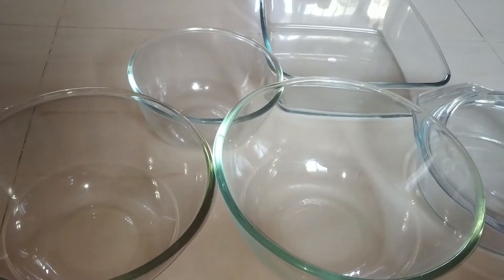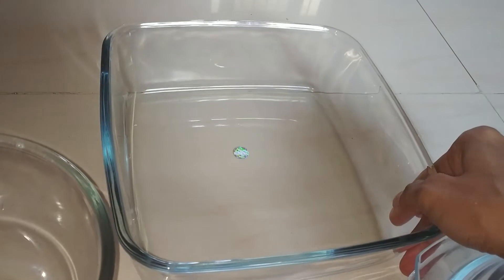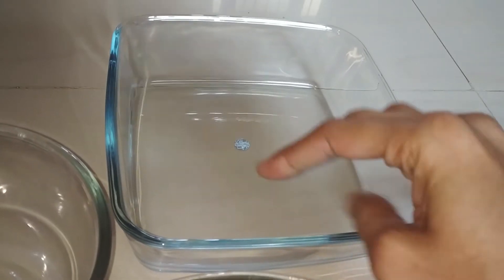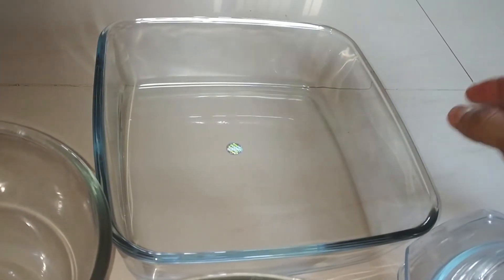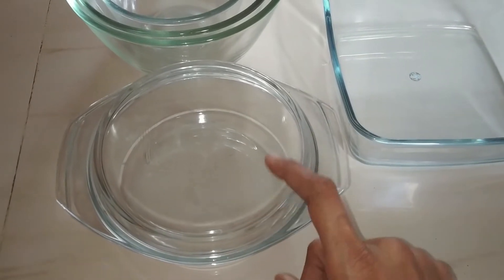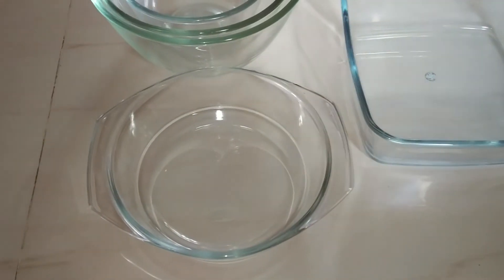This is a serving bowl — I purchased it for 800 rupees. It looks very beautiful. If you serve salads or anything and keep it on the dining table, it looks very beautiful. This is another serving bowl that comes with a lid, and this also looks very beautiful.